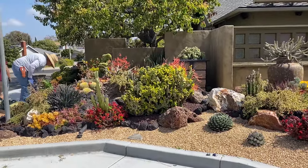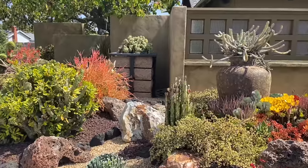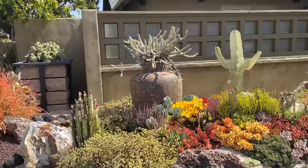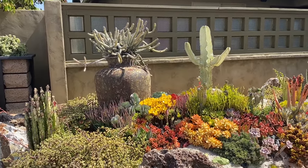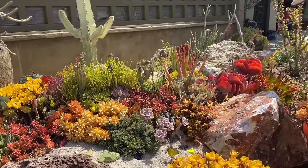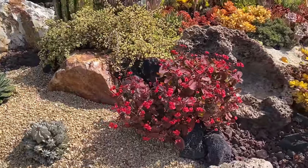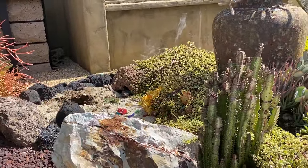We want to make some edits. Simple things like leveling this pot — it's a little crooked — and tightening up the tapestry that's just a little tired and run amok. I sent Greg off to Southwest Boulder and Stone to grab rock.